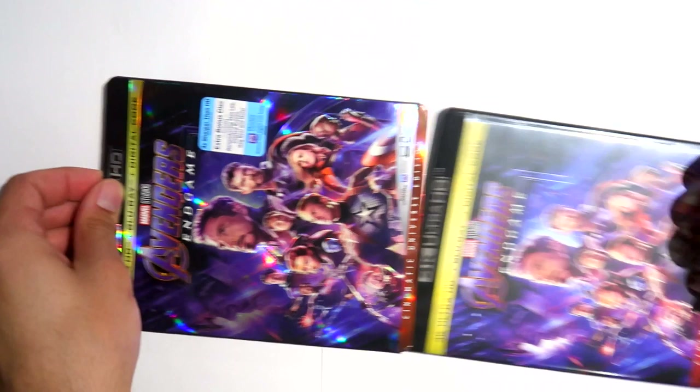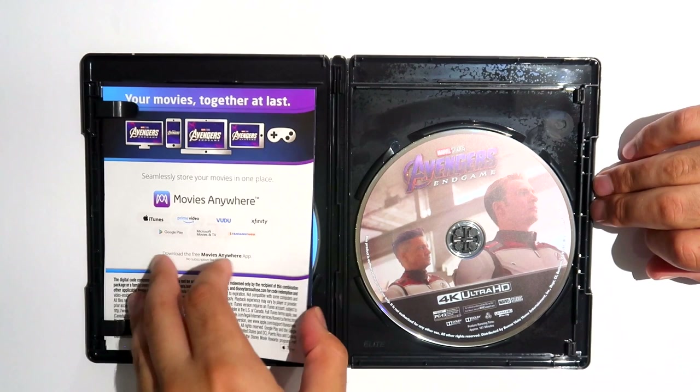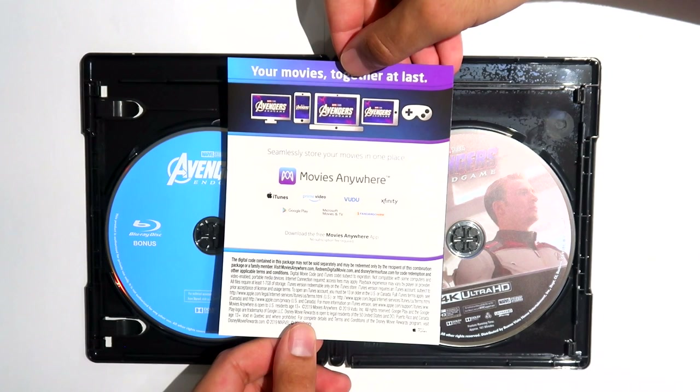Taking the disc out of the slipcover, you'll see that the artwork underneath is exactly the same, which is pretty much the standard for most studio releases these days. As with all Disney releases, the set comes with a digital code pamphlet for you to redeem the movie via Movies Anywhere and its linked platforms, including iTunes, and another prompting you to join the Disney Movie Club.